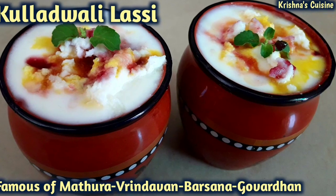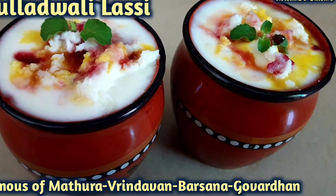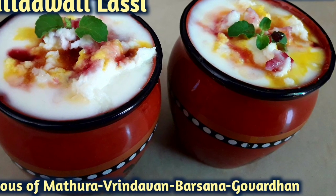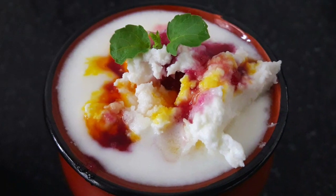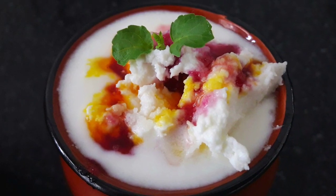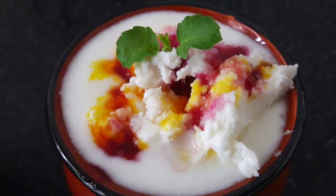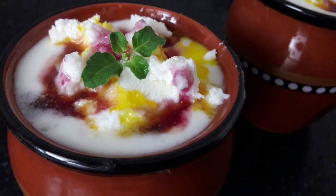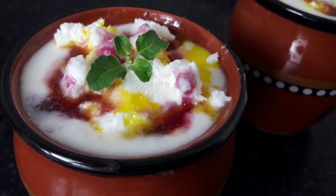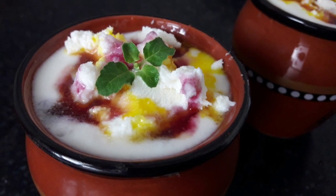Hare Krishna! Welcome to Krishna's Cuisine. I am Bhuvan Sundari Radha Devi Dasi with an Ekadashi special recipe. Hot summer has begun and we all generally crave for something cool and refreshing, and when it comes to lassi, there is no chance for us to get away from it. Today we are going to make Ekadashi special kullad wali lassi.